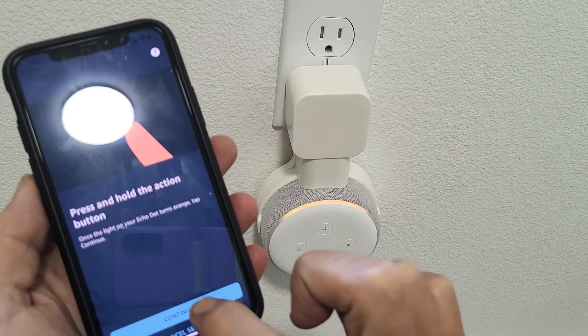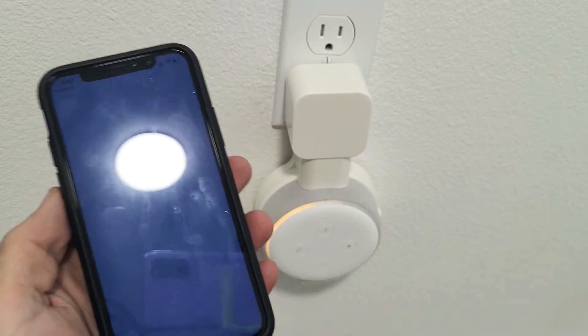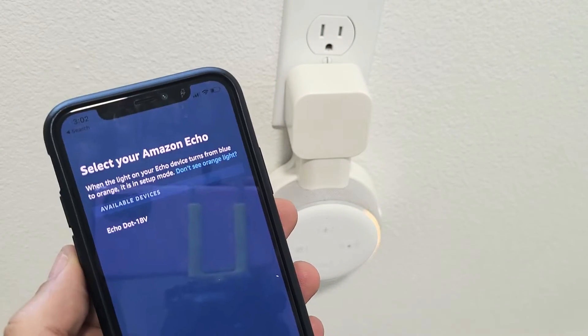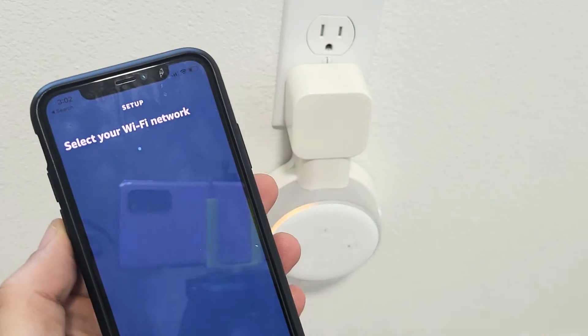Now I'm going to go ahead and click on Continue. It's only going to give me one option — it's Echo Dot, so that must be it. Let me go ahead and tap on that.